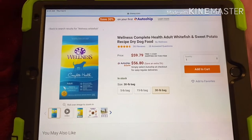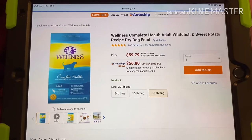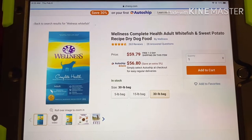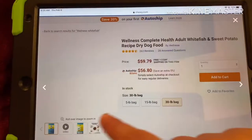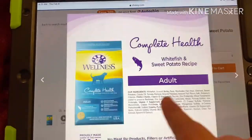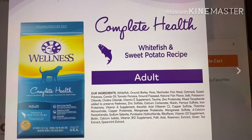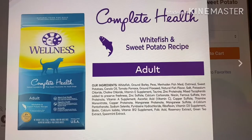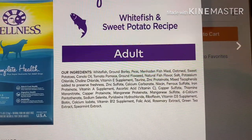I am on Chewy.com so that I can have quick access to the ingredients list. This is the Wellness Complete Health White Fish and Sweet Potato Recipe. Let's take a look at the ingredients.